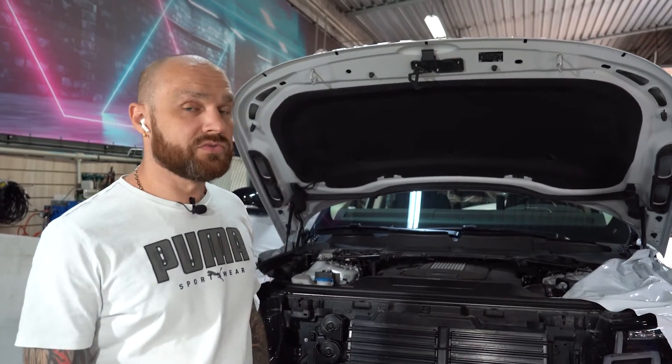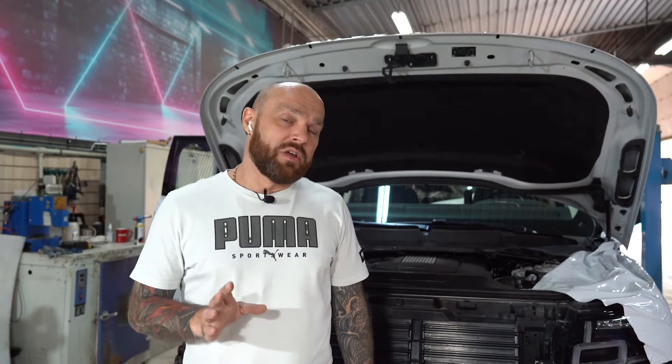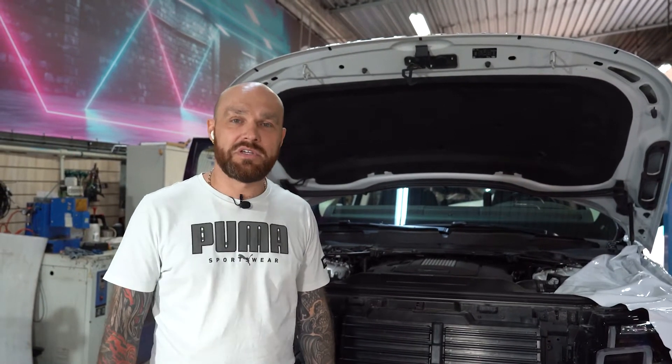Всем добрый день. Сегодня у нас на установке Range Rover 405 2019 года. На него мы будем устанавливать радар адаптивного круиз-контроля. Соответственно, мы его установим, закодируем, и все будет работать, как должно было быть с завода. Автомобиль к нам приехал за полторы тысячи километров. Спасибо огромное людям за такое доверие.